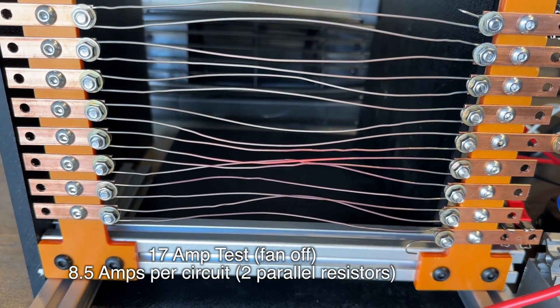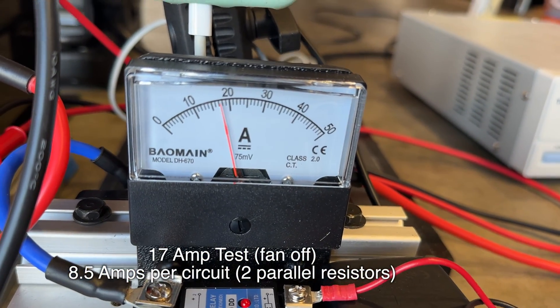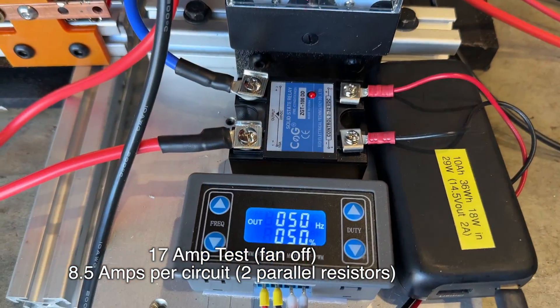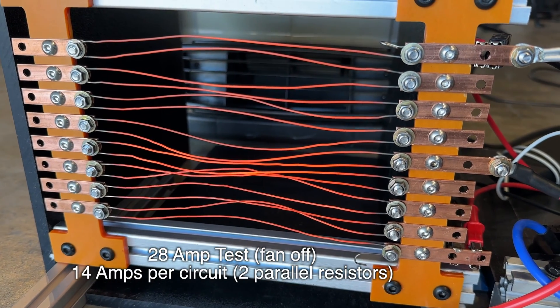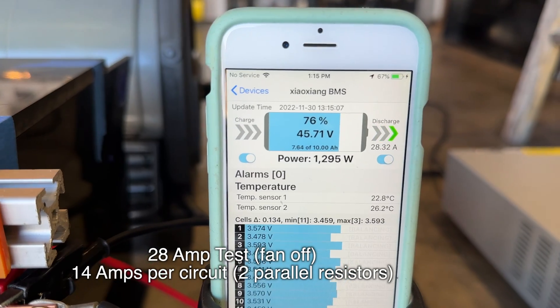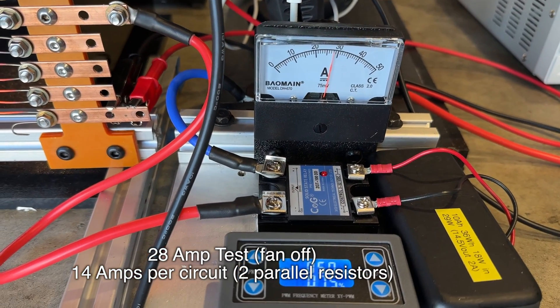Here's a steady state condition, just barely glowing red — we're pulling about 17 amps, 840 watts, and it's about 50% duty cycle. Here's another steady state, glowing orange — we're pulling about 28 amps, 1,300 watts, and 75% duty cycle.